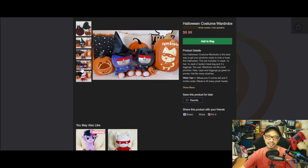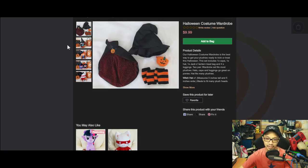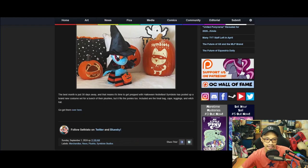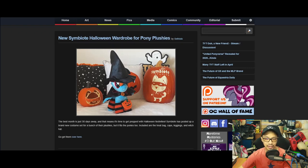You can mix and match. If you have two, you can put a hat on one, leggings on four of them, one can hold a treat bag, and one can wear a cape. For 10 bucks, if you have the plush, why not? That's what Symbiote has to offer. Let's move on to another one.